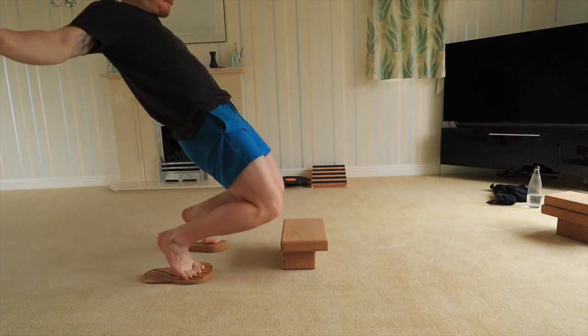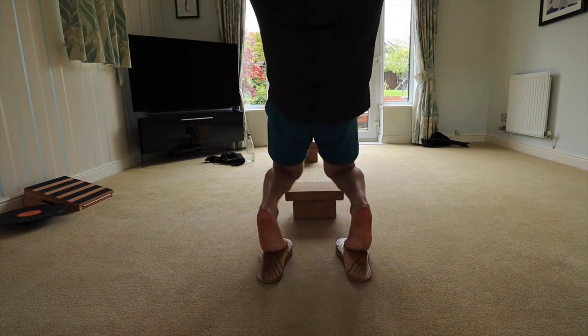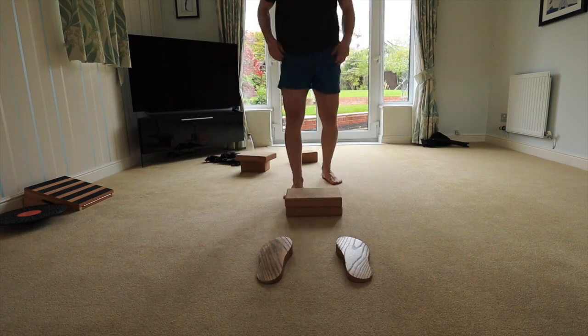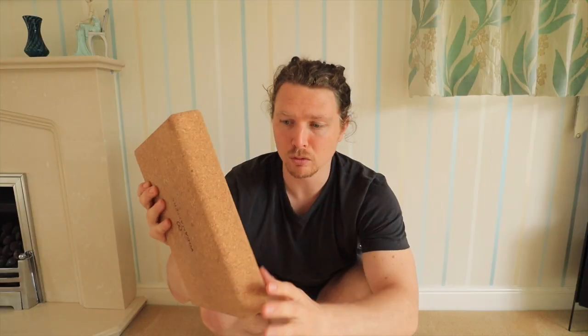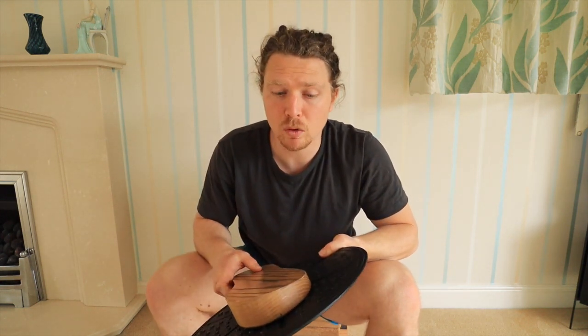I used them for the sissy squats — the knees over toes sissy squats. I could set them up and each set I could drop down, mixing in the Weck Steps and dropping down. I just found these thin yoga blocks to be such a useful tool — they're stable, strong, and have been very handy the whole way through the course.